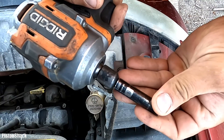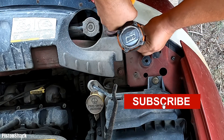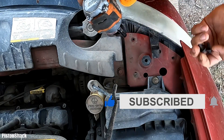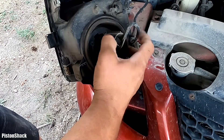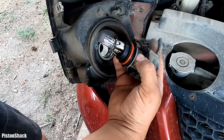We need an 8mm to remove two holding screws on top of the headlight assembly. As you can see, everything's pretty easy. Let's pull our headlight assembly out and release that retaining clip by turning it counterclockwise, then pull the lamp out.